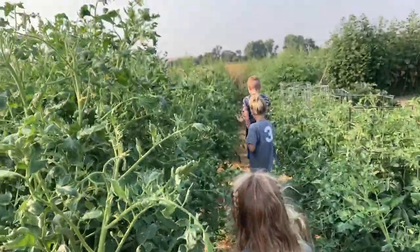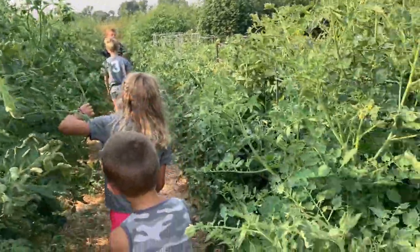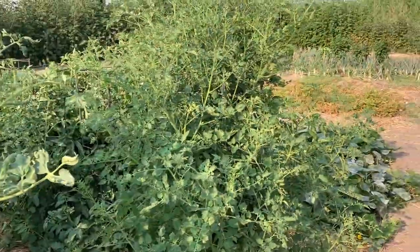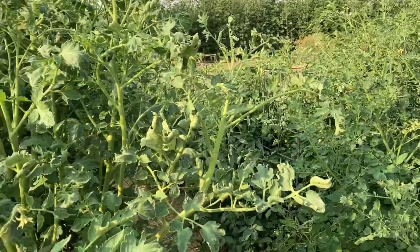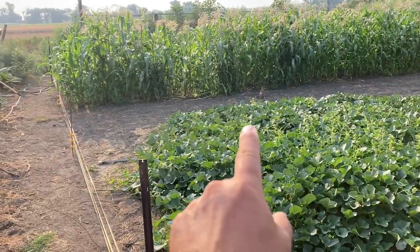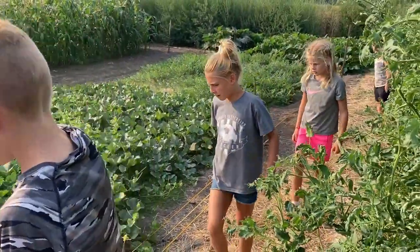Look at those things — and they're not even close to being done. What's your favorite variety here, mom? Celebrity. Celebrity, for canning. So how many celebrities do you have? I plant eight. Eight plants. Oh, there goes the bunny! They were just talking about it — he's in here. Watch out kids, that wire is really hot. Cade, watch out!